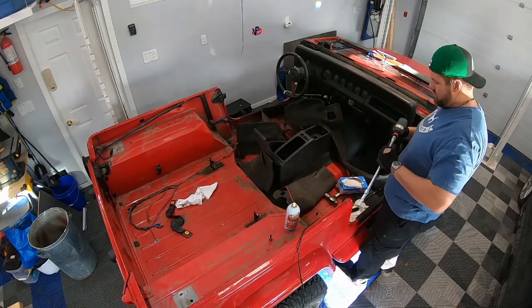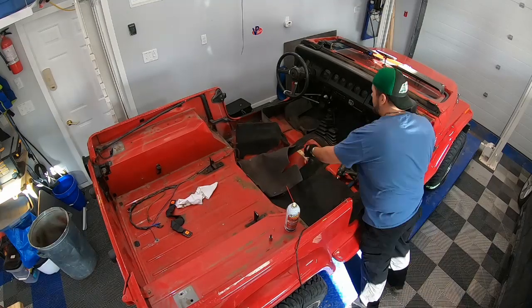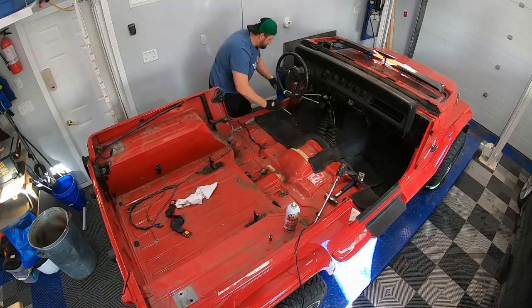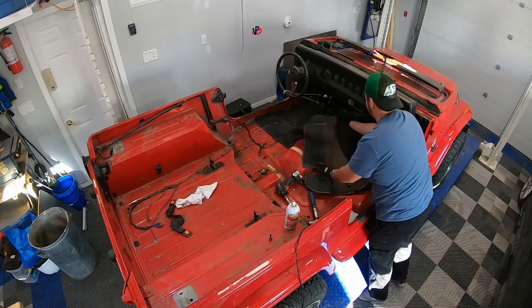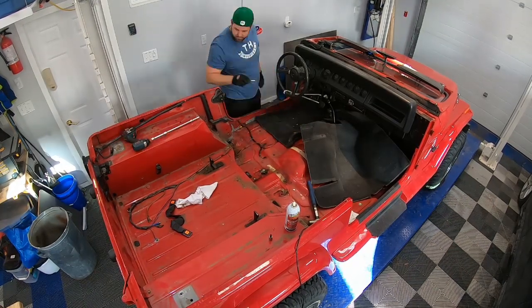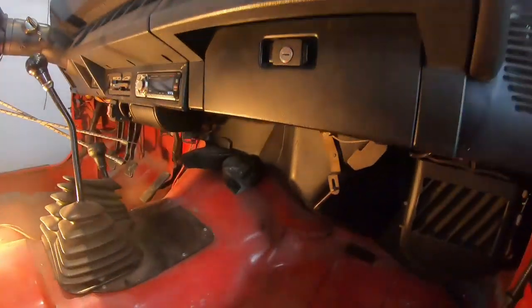Working on the center console — that's easy, just four bolts from the base. Then what's left of the seat belts, and the carpets as well, mostly just held down with Velcro. I'm taking pictures throughout — that gets pretty important.